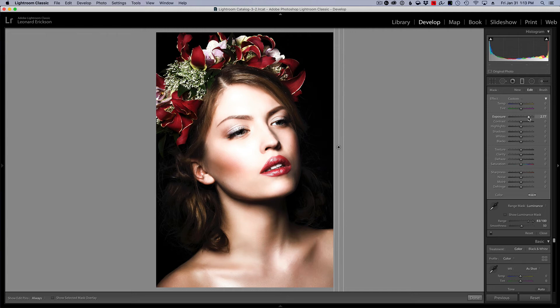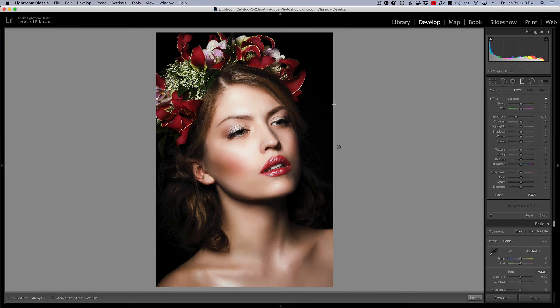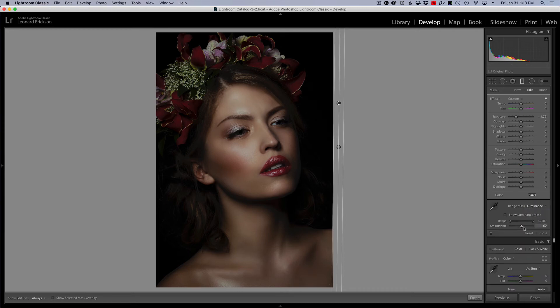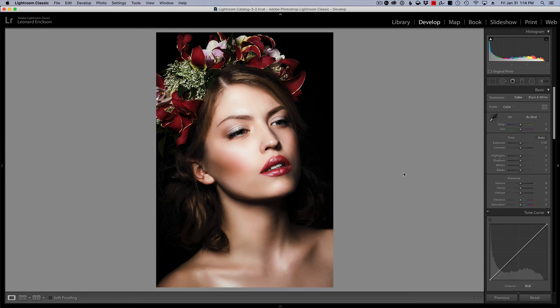I'll back the exposure off — just a little over one. Now I'll make a new graduated filter and do the same thing: pull it out from the edge of the photo. This time I'll use Range Mask on Luminance again but drag the range the other way, limiting the effect to the shadows.